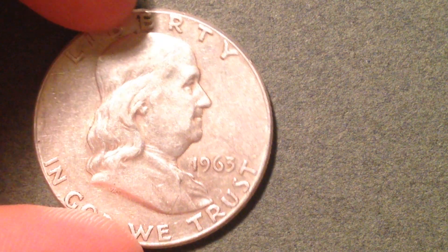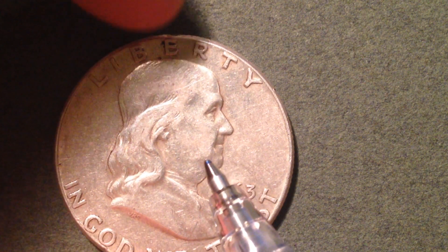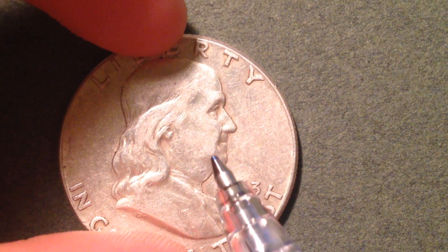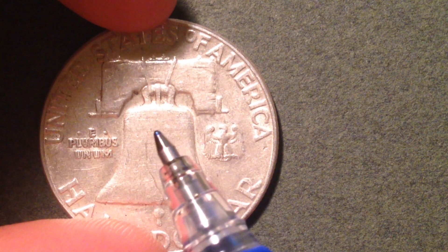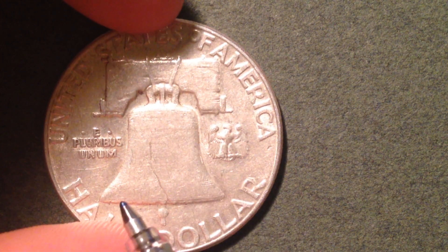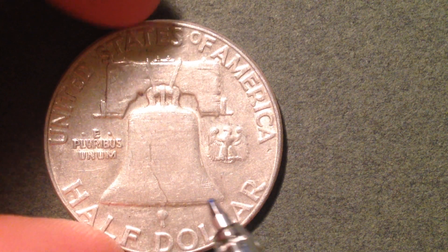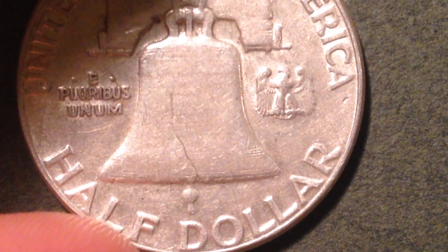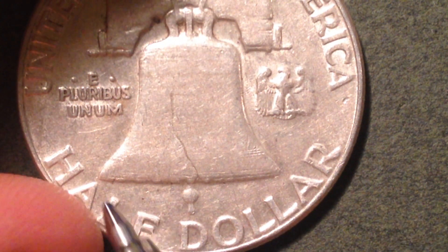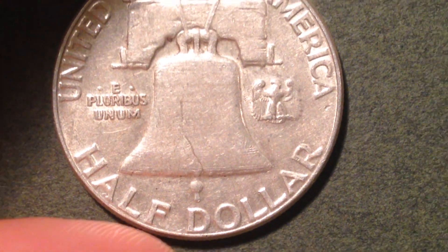For an extremely fine coin, the cheeks will be flattened just a little bit — mine are flattened but more than just a little bit. On the reverse, you'll see the letters on the Liberty Bell but they'll be a little more faint. You'll also see lines going across the bottom of the rim of the bell. For your coin to get that extremely fine condition, those horizontal lines right down here will have to be intact.